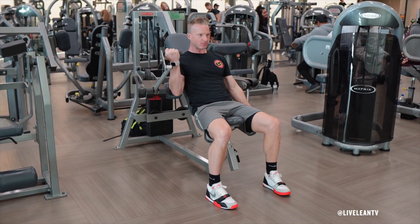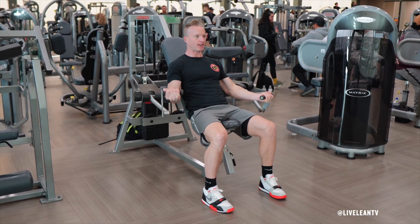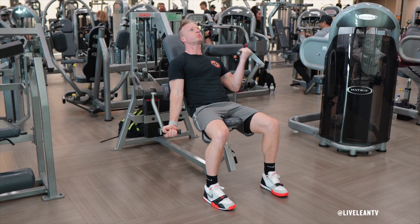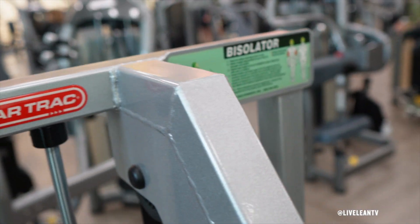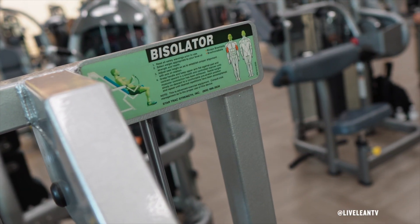The Seated Alternating Machine Incline Bicep Curl is an exercise that targets the biceps. Using the incline allows you to target more of the long head of the biceps. I'm using the Bisolator Biceps Curl Machine from Star Trac.